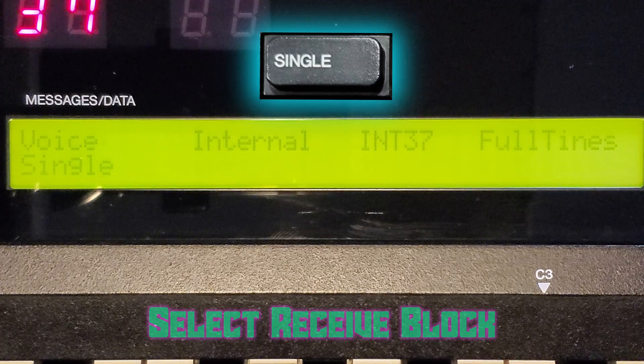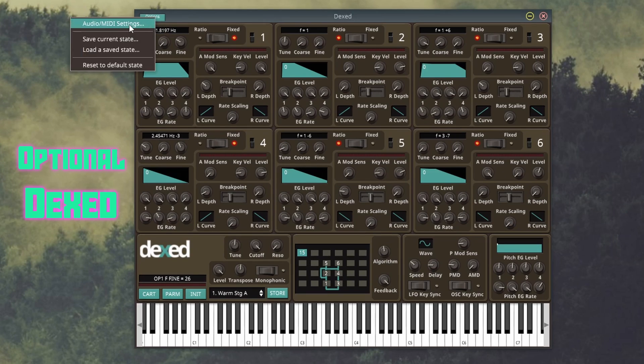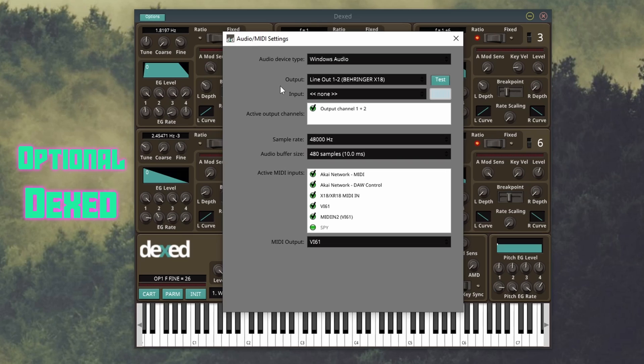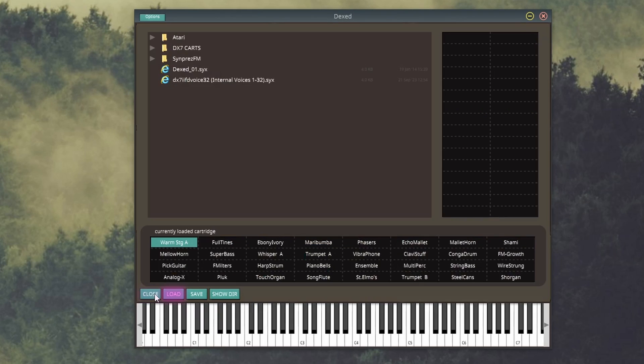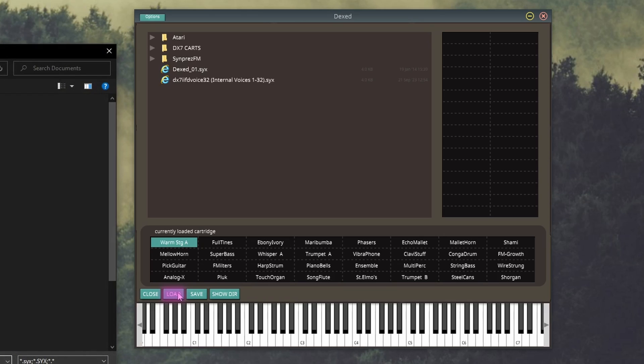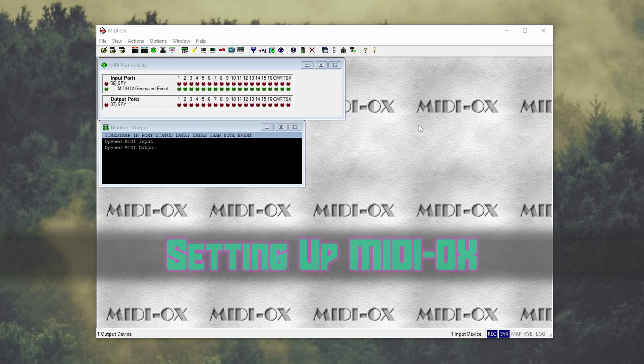Then hit Single to exit the menu. DEX is free software you can use to test out patches before sending them to your DX7 II, or even to craft your own sounds. Make sure to set up your audio output so you can hear what's going on. You can also set up a MIDI controller — if you have a MIDI cable plugged into the Out port of the DX7 II, you can use it as a controller by selecting your MIDI interface. Go to the bottom left and hit Cart, then Load, and find the sysex file you'd like to load. You can test patches by clicking the keys or using your MIDI controller.